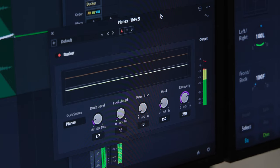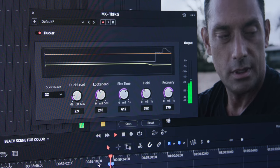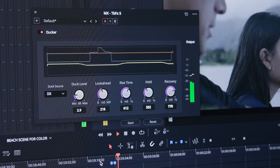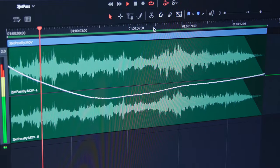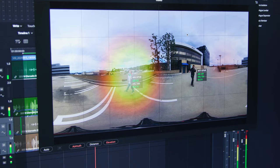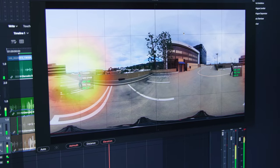Next up is the Ducker. While sidechain compression is a brute-force way of getting ducking into your audio, the new Blackmagic Ducker is a more elegant solution with options for look-ahead, rise time, hold, and recovery for creating really natural-sounding ducking that gives the same result as a fader move. Perhaps the most exciting update to Fairlight is another AI-based tool: the AutoPan Tracker. It writes panning automation based on motion tracking data and has two modes — Auto mode for left-to-right panning, and Manual mode for spatial audio, which is great for Dolby Atmos.